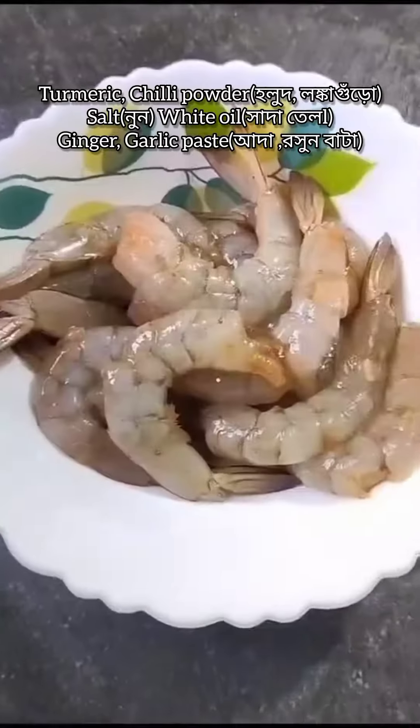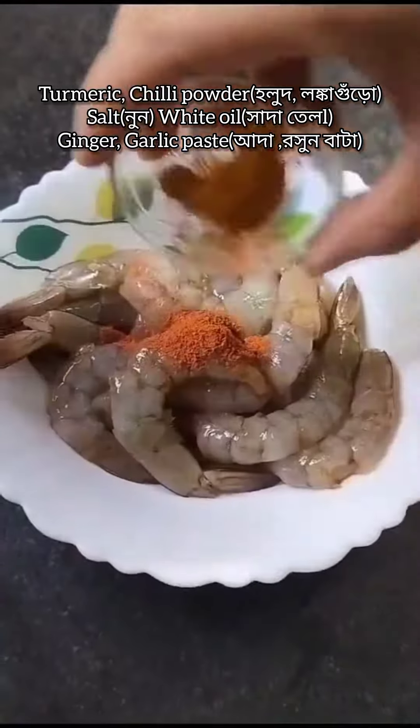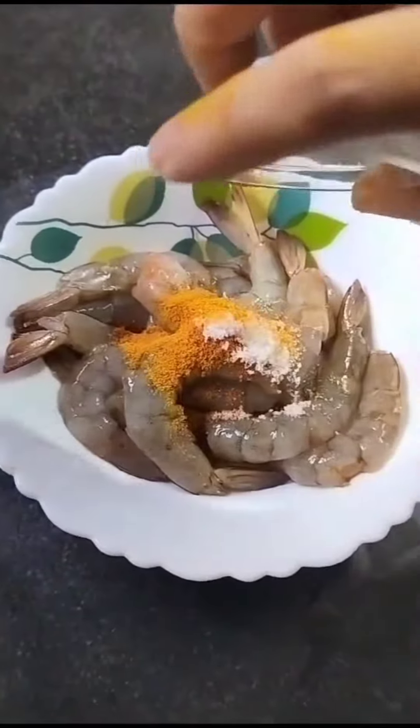After that, I've taken the prawns in a bowl and I'm adding turmeric powder, chilli powder, salt, white oil, and ginger-garlic paste, and mixing them well.